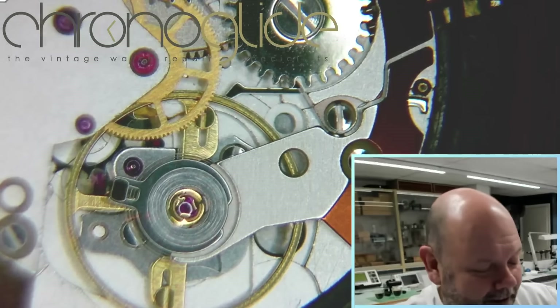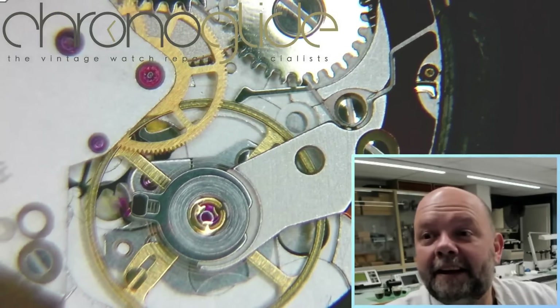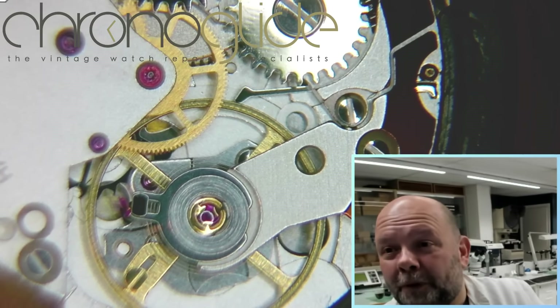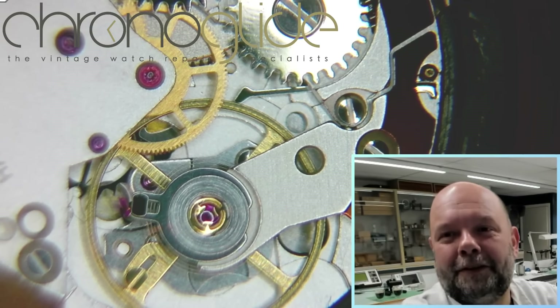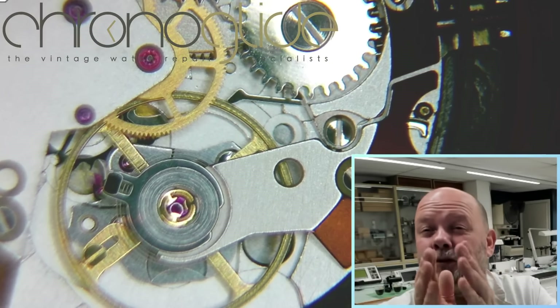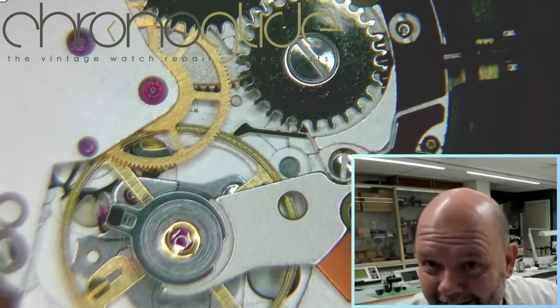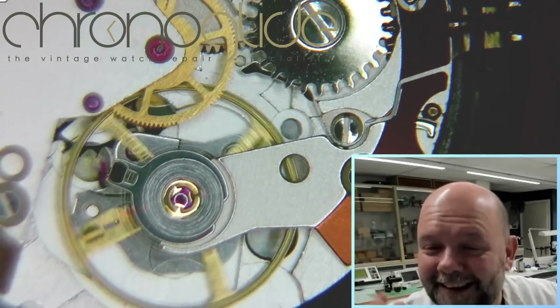You can see the hacking function — the balance top, disengaged, engaged. That is for synchronizing your watch with a mother clock, or synchronized with a group of people, just like in the army. You can set the second hand and wait for the exact moment on your mother clock, then disengage, and all the watches are running at exactly the same time.